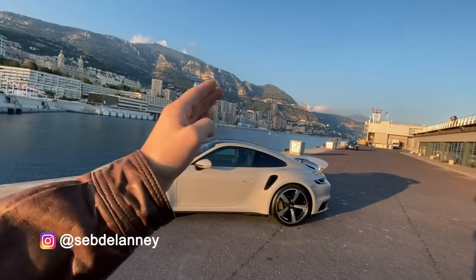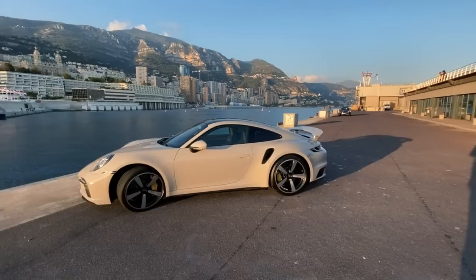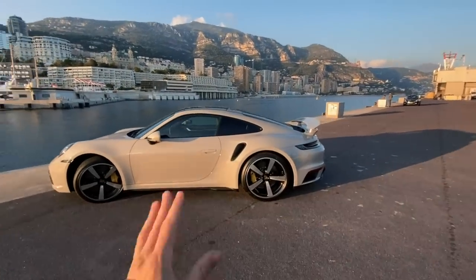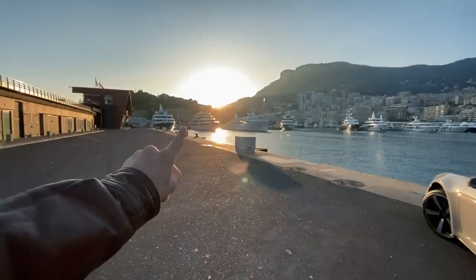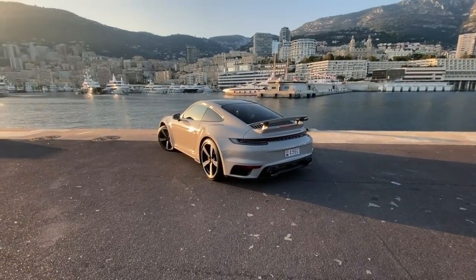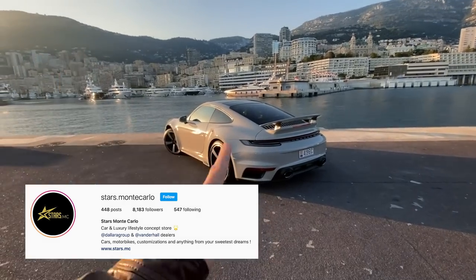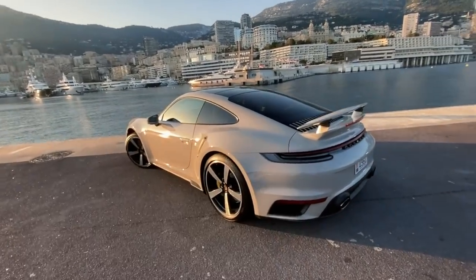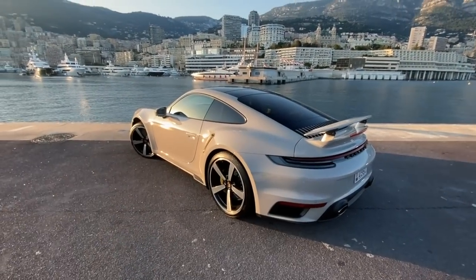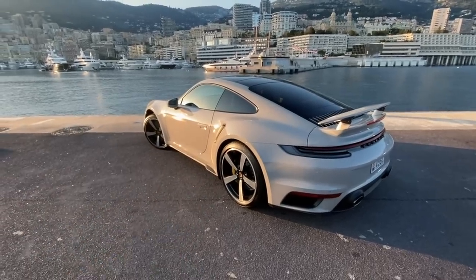Welcome back to another video. Today is slightly different — we're not actually going to be driving a car. We're going to be looking at all the details: what every single button on the interior does and what all the little aerodynamic details around the outside do. If you want to geek out on Porsche 992s, that's what we're going to do.